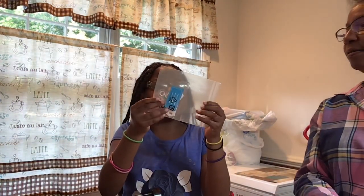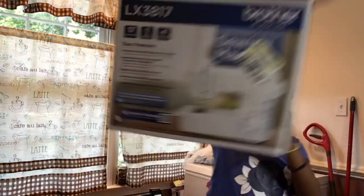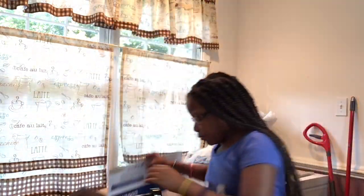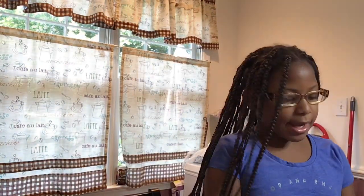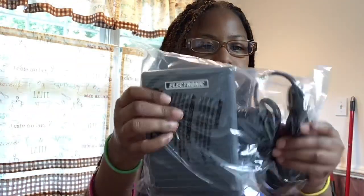And we cannot forget about the most important pieces. This is the box that it came in. I'm going to have to turn it around so I can get this piece out — it was actually the foot pedal.